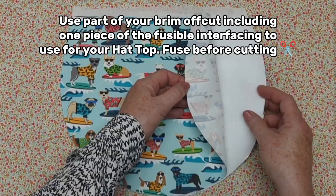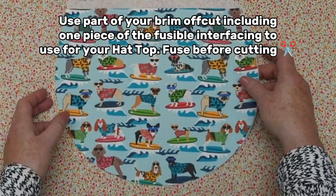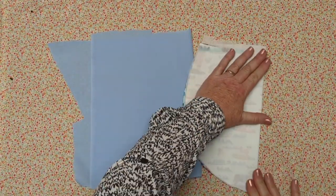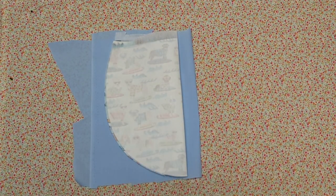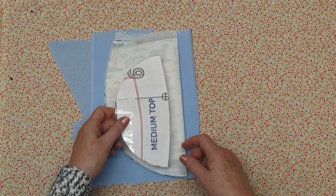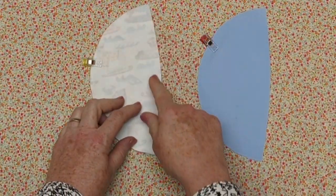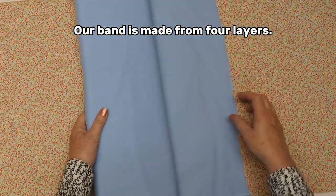I'll start my seam inside from each end about three inches or seven and a half centimeters. That piece cut from the center of my brim works perfectly for the top of my hat. I folded my top outside piece in half, right sides together, stacking as I cut, and now I have my top outside and my lining all ready to sew.